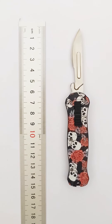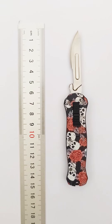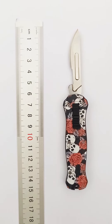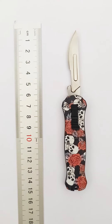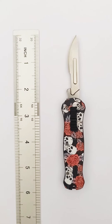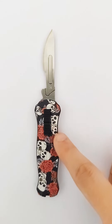Automatic OTF Surgical Knife. The total length is 14.5 cm and the blade length is 6 cm, with an overall length of 5.7 inches. It features a zinc aluminum alloy handle.